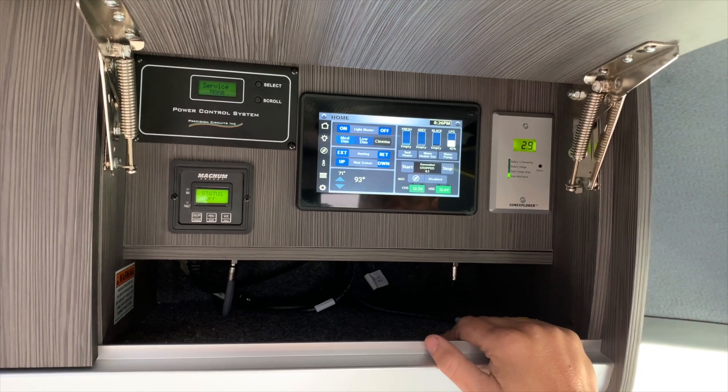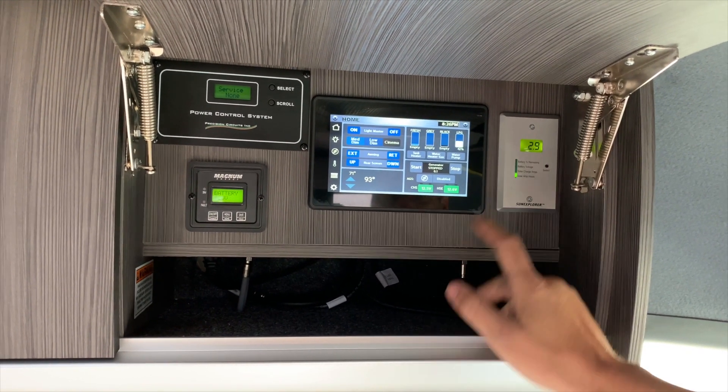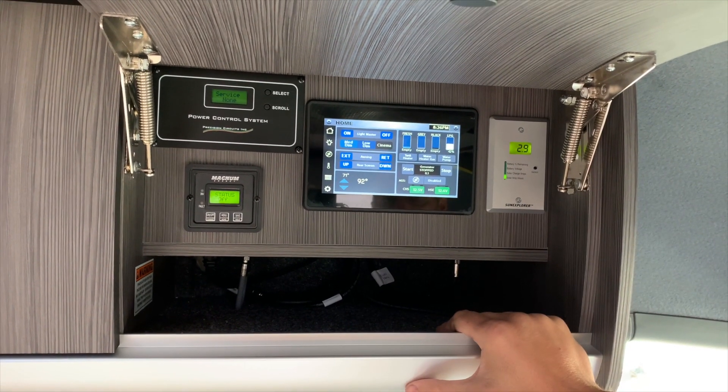Our next one is amp hours that we've accumulated from the sun. Currently we've only got 2.9 hours that have been brought in from the sun to charge our batteries.